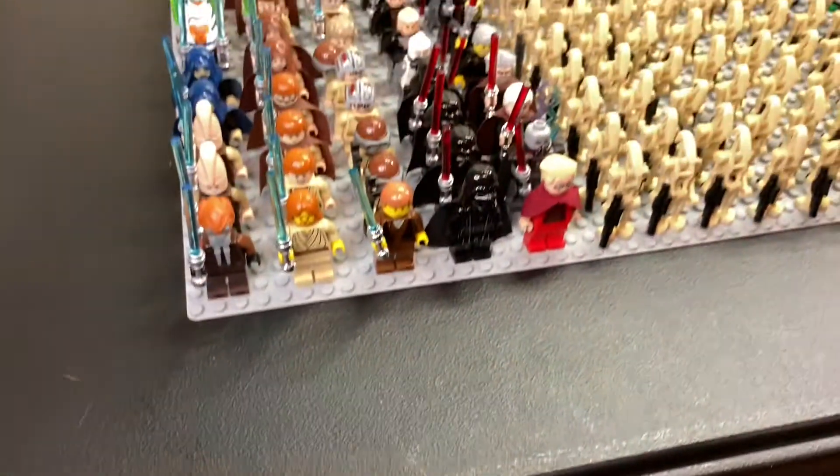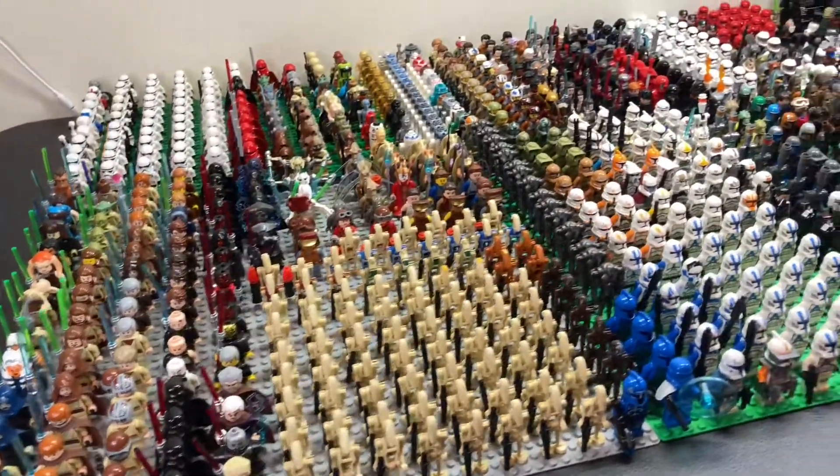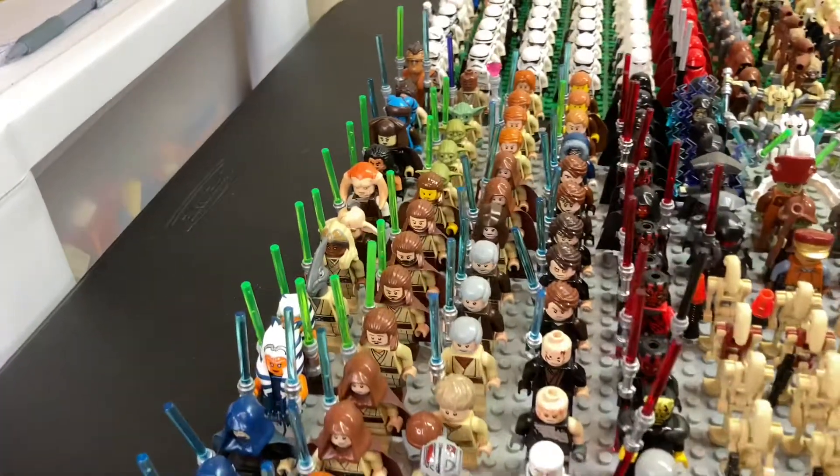Hello everyone, NDeepRipProductions here with another video. Today I'm going to be looking at my LEGO Star Wars minifigures mid-2021 army. So without wasting any time, let's start off with our Jedi minifigures.